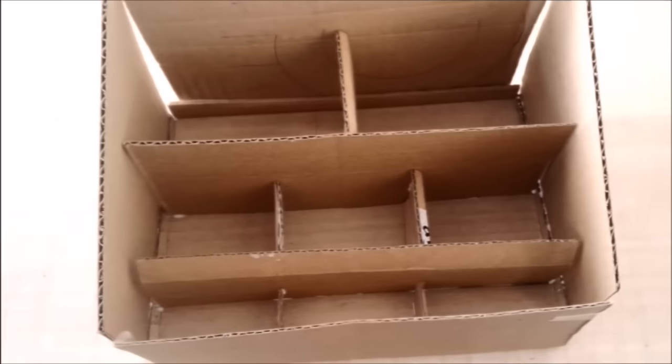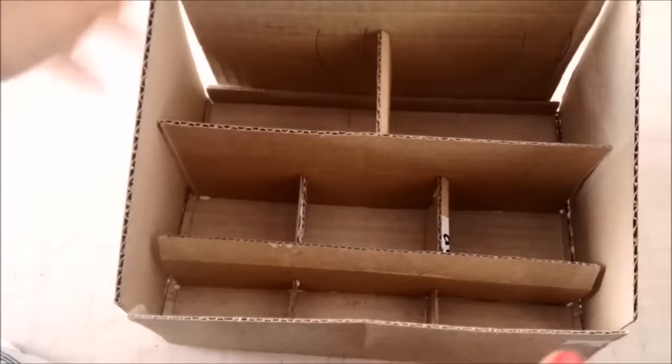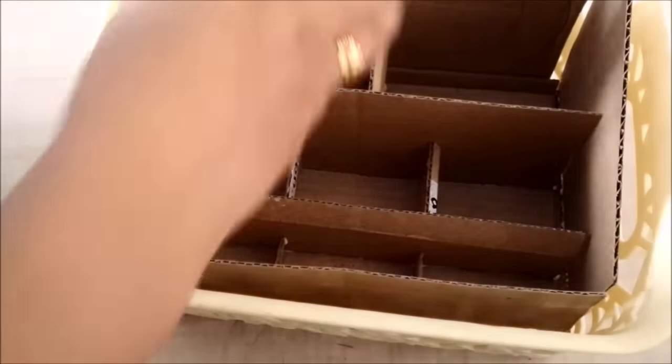When everything is stuck, this is how it will look. I've applied some cello tape to secure it, and then I'll put the compartment in the basket and arrange all my products in it.